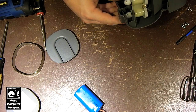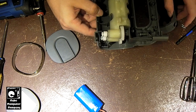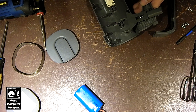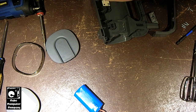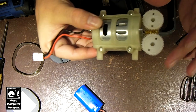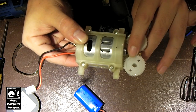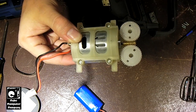This motor appears to be a 540-sized motor — yep, that's exactly what it is. It has a worm gear attached to it. The worm gear drives the two gears that run the beaters on the mixer.